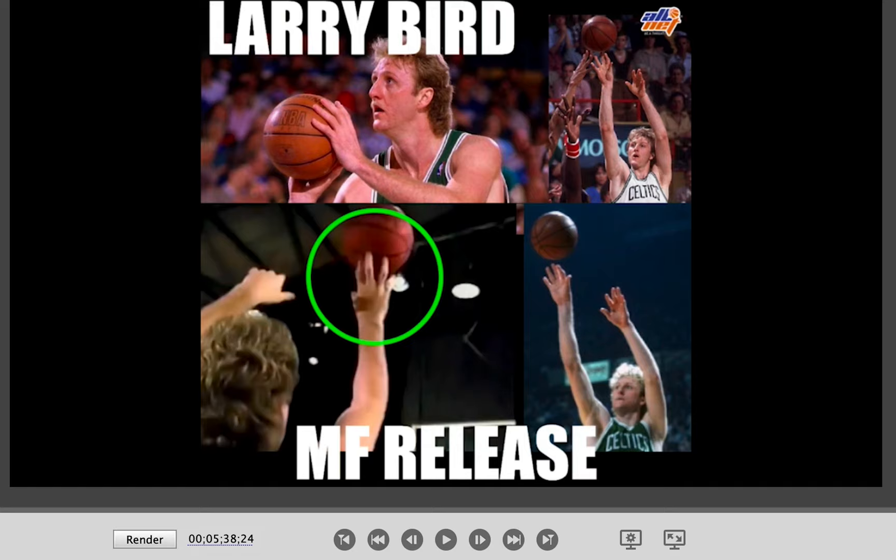Hello everyone, thank you for tuning in. This is Rich Michio with AllNet. Today we're going to break down the release of Larry Bird. Alright, let's jump into it.